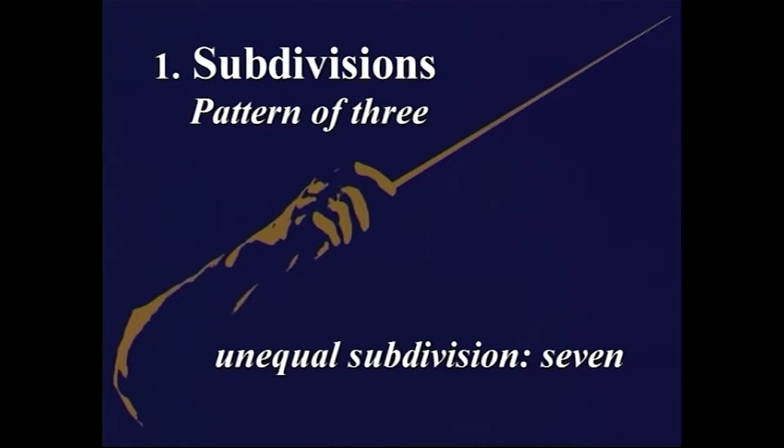The unequal subdivision of 3 is 7. Again, we're going to retain the shape of the main pattern. Here's our pattern of 3. We subdivided it in simple subdivision, and in compound subdivision — that's 9. And to make it 7, we simply chop one off either end of those bottom beats.